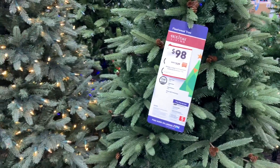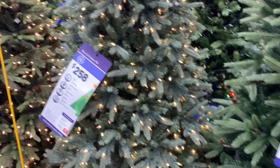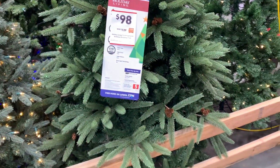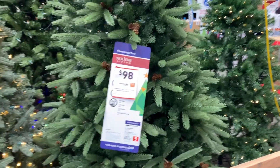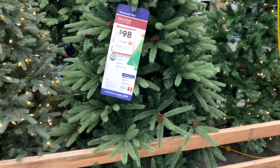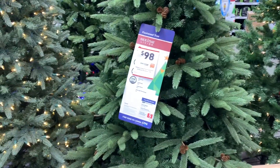Vean, yo no me he comprado el árbol porque nos hemos estado esperando. ¿Se acuerdan que los traje a verlos? Este es el árbol que yo pensé que íbamos a comprar. Pero ahorita que vine a comprar una pintura, chicos, me encuentro con esto.